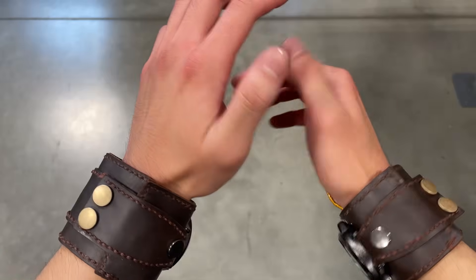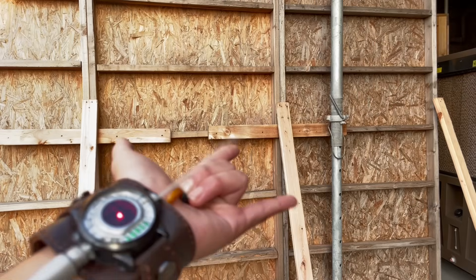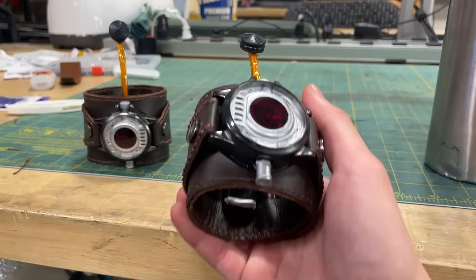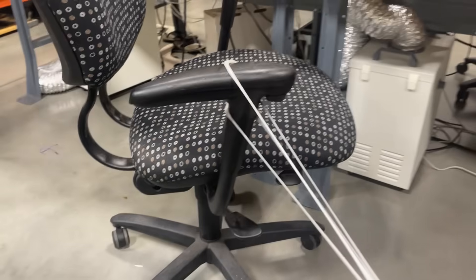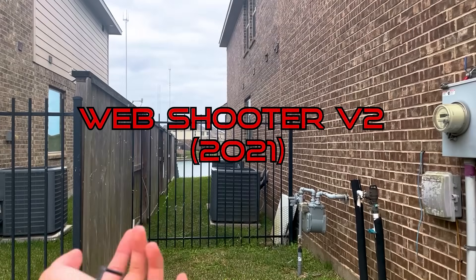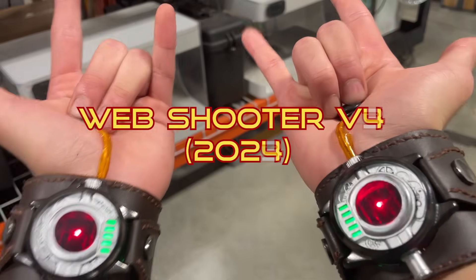Wouldn't it be so great if you could shoot webs from your hands just like Spider-Man? Well, I can. I just made my own real Spider-Man web shooters. They use a homemade web fluid that I devised myself, and today you guys get to see how I made them. I can confidently say that out of all the web shooters I've made, this is definitely my best attempt so far.